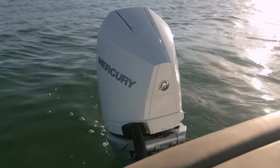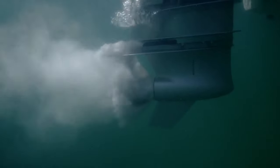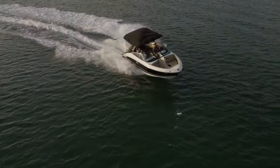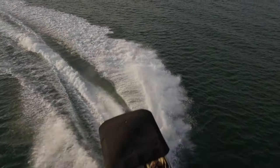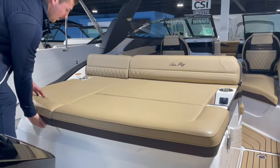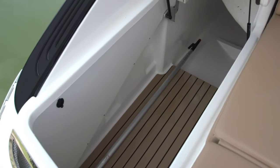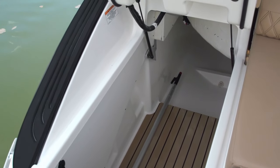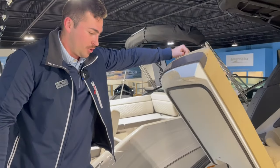Welcome aboard the 260 SLX. Starting here in the back, you can see this boat is powered with a V8 Mercury 300 horsepower engine — plenty of power to get you up on plane and get you where you need to go. Another cool feature: pull this seat up and there's plenty of storage for chairs, wakeboards, suitcases, anything you need on your journey.